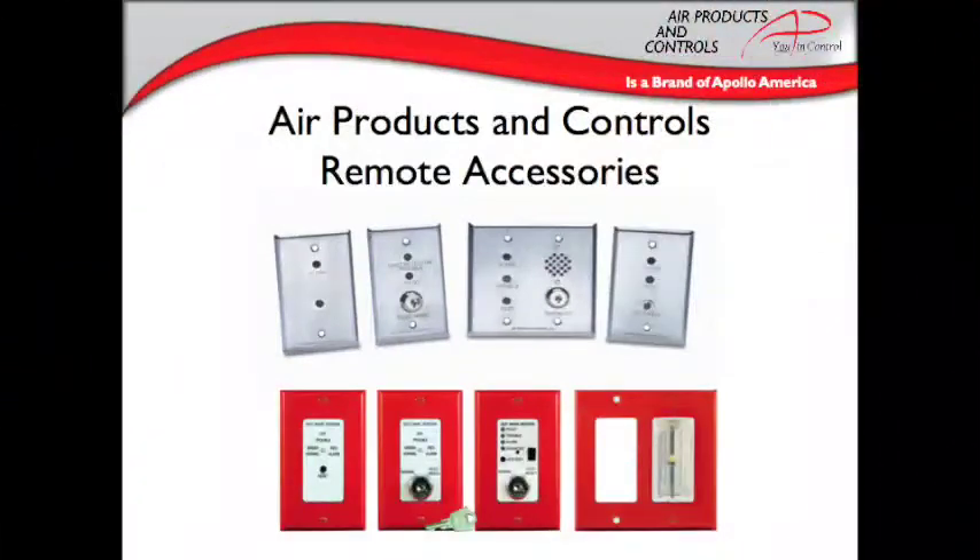Apollo also offers a range of remote accessories that feature test and reset functions and push button, key, or magnet options, horns and strobes, as well as various plate colors. Whatever features are needed for the job, there's a remote accessory available. Only the Air Products and Controls brand remote accessories are compatible with the Air Products and Controls duct smoke detectors.